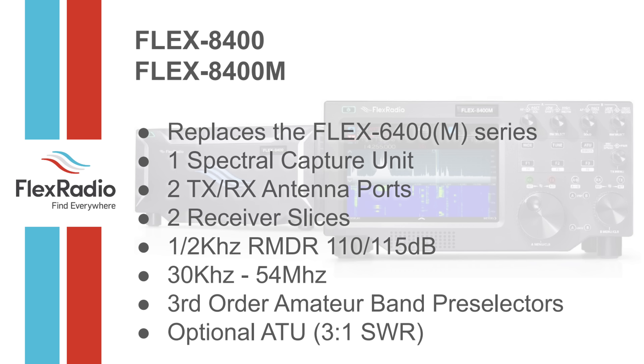There are amazing RMDR numbers — check Rob Sherwood's sheet. Third-order band pre-selectors really help with cross-band interference. The 8400 and 6400 are both excellent field day radios. You can put them all at tables with zero band interference thanks to the bandpass filters built in. There was a discussion last night about whether the 6600 has hardware filters — it does, and the 6400 also has hardware filters.